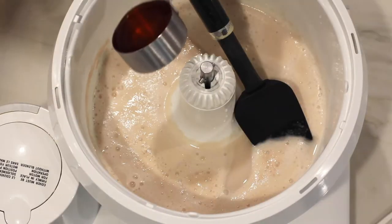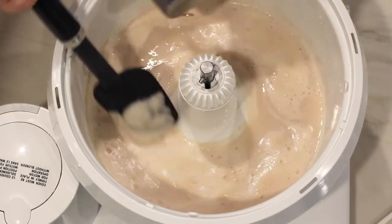After the yeast is activated, add the honey, oil, salt, and cold water.